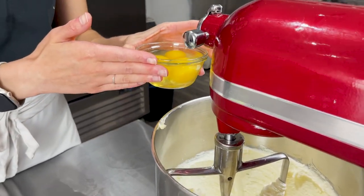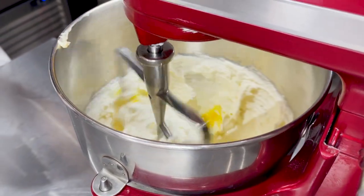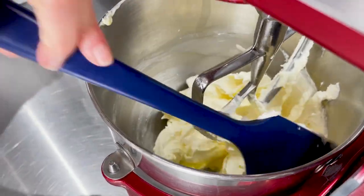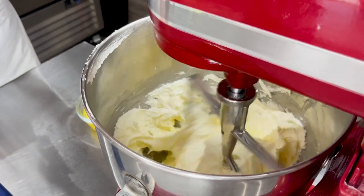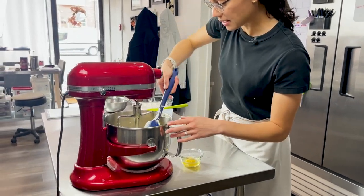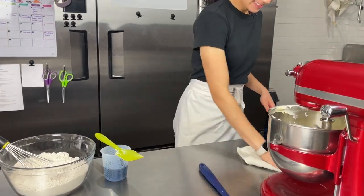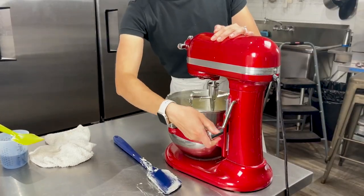Next step is adding our eggs in one by one. We've got three eggs here for a single batch. I'll add one in and then allow that to incorporate. Before the next addition, I'm going to scrape down the bowl and the paddle attachment as well. Let that run for a second before adding the next one in. I'll repeat this process, scraping down the bowl each time, until all three eggs are fully incorporated.